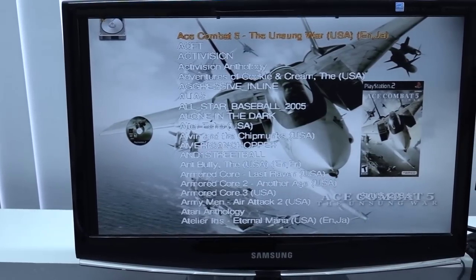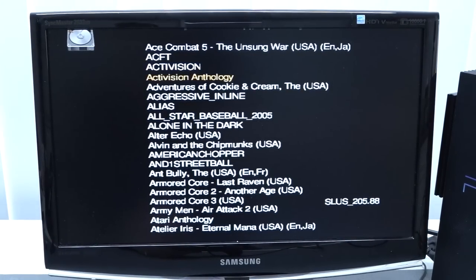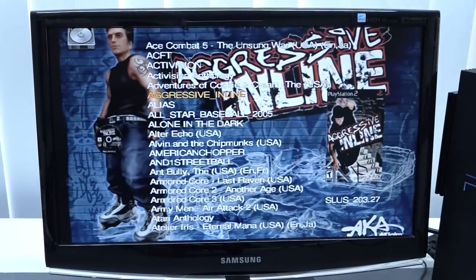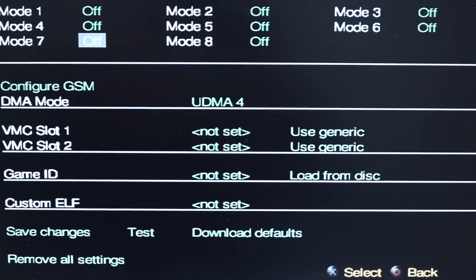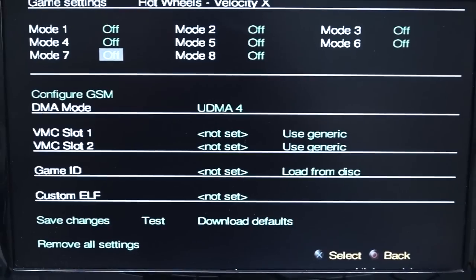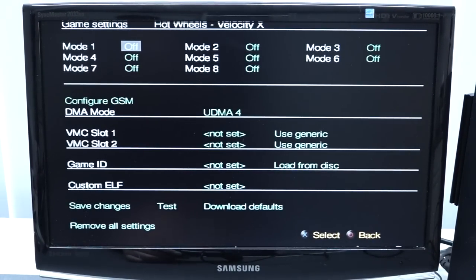What I personally love about OPL is that you can add a disc image, cover image, and background — so when you scroll through your games it loads up the artwork. There are different layouts with extra options, but I really love this clean look. In the game settings, accessed by pressing triangle in your game list, you can set the compatibility mode per game. Some games don't have 100% compatibility, so you can switch modes on and off. The best compatibility is with an internal hard drive.